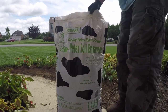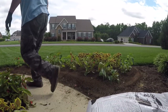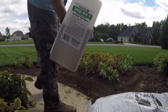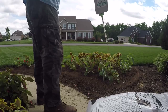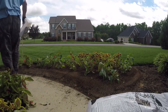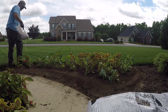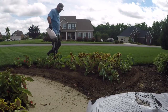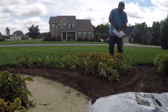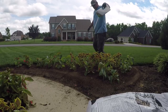The next thing is pre-emergent — got to do that. I use these little hand spreaders for pre-emergent. Pendulum, Snapshot — there are several of them out there. I put a lot especially around the edges, because you're going to get some weeds come up. I don't like pulling weeds and I definitely don't like spraying Roundup anywhere near my flowers, so I'm going to give it a good dose of pre-emergent right on top of the dirt.